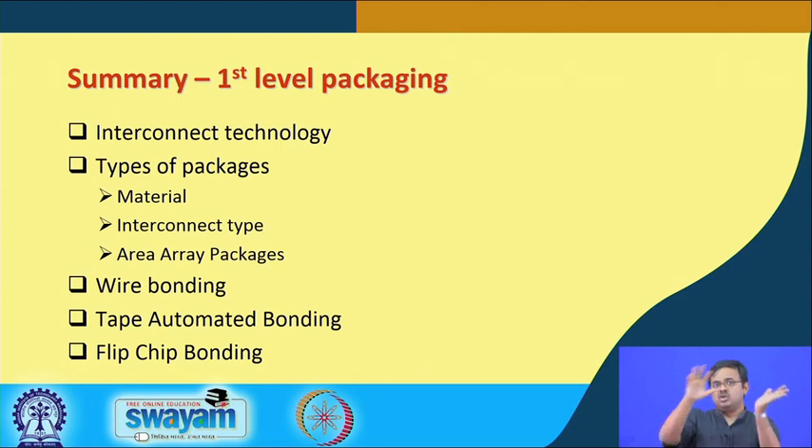After all these discussions on first-level packaging, we have ended up with a piece of silicon with all the circuitry, electrically connected to a substrate. This substrate eventually leads to the next level — the motherboard. Also note that flip chip interconnect technology enables bonding the silicon die directly on the motherboard, known as chip on board, which is also first-level packaging but without the substrate. In the next lecture, we will talk about second-level packaging. Thank you very much.